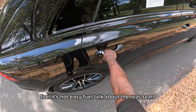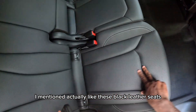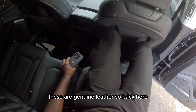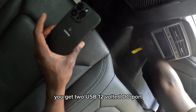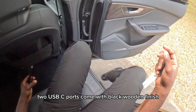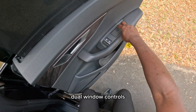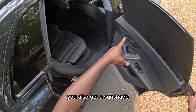Let's talk about the rear seats. I really like these black leather seats — these are genuine leather. Back here you have quad climate control so you control your climate from down there. When it's on you get two USB 12-volt DC ports, two USB-C ports, black wooden finish trim, dual window controls, storage in the door, and you also get a sun shade.